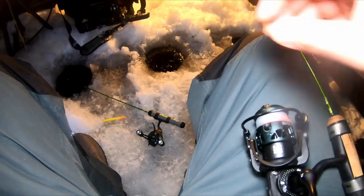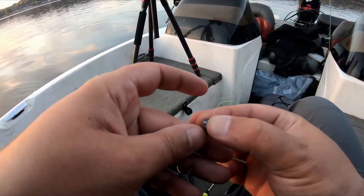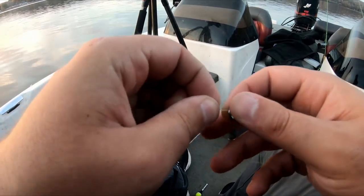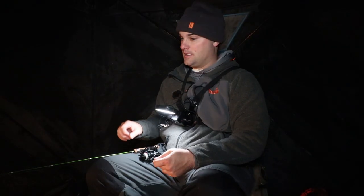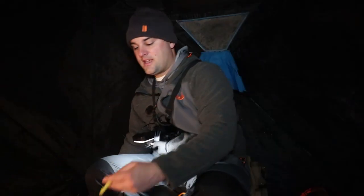One key tip when you're fishing live minnows depends on how aggressive the bite is. If the bite is not that aggressive, you're gonna want to take your weight and slide it all the way down to the top of your Aberdeen hook. Last night they just wanted it dead still — they'd come up, grab it, and slowly bring it back down the water column, and you'd see that slip bobber go back down.